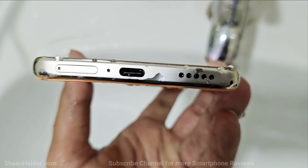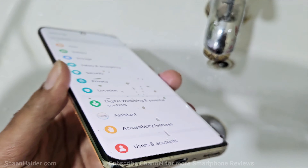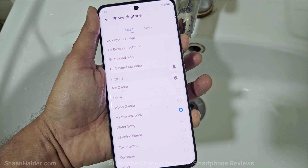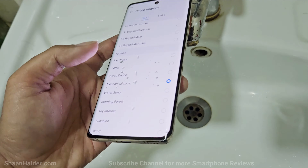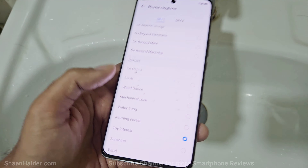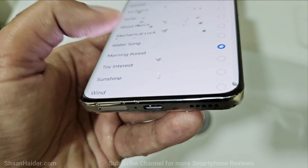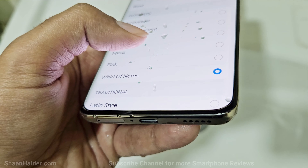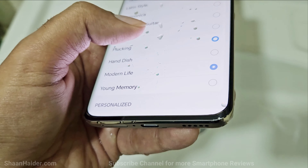Once again, as you can see, lots of water is inside the speaker grill as well as the USB Type-C port. Let's play some music and see how good the audio quality of the speaker is now. It's sounding pretty nice — it's loud enough, a bit thin, but I think that's because of the water inside the speaker grill. Once it's dried, the audio quality should be better.